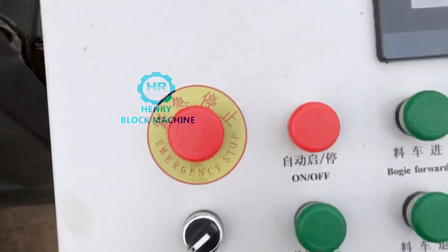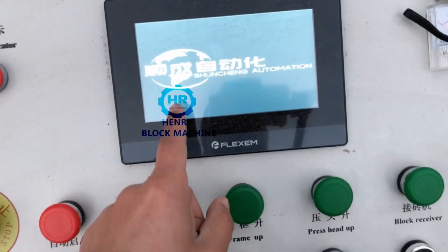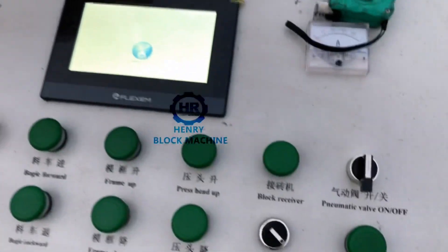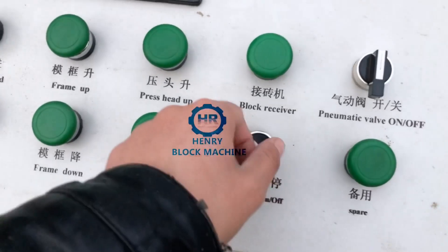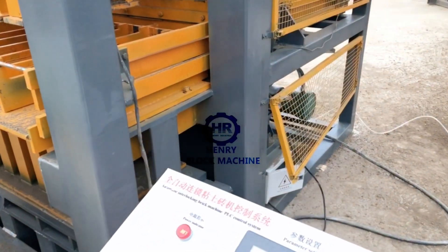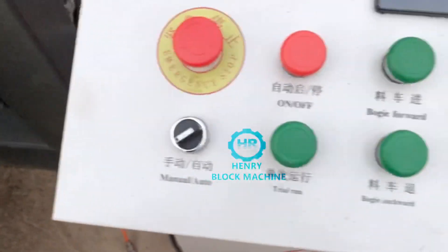You have to release the MDC stop. Now the computer is switched on. And this one is the oil pump switch — turn it on to switch on, turn it off to switch off.